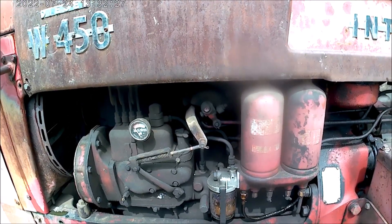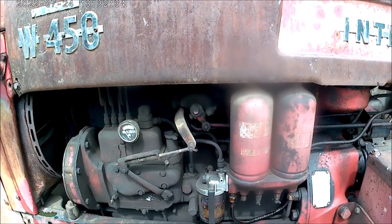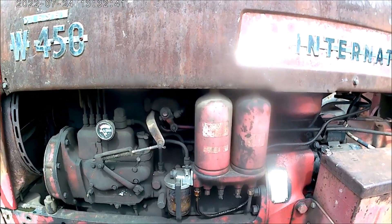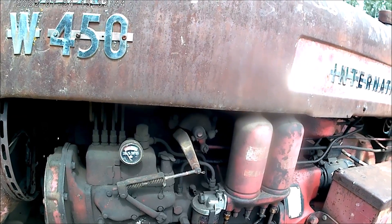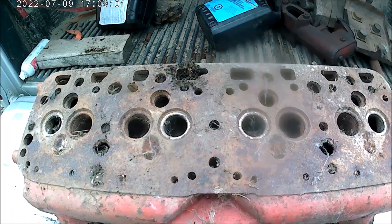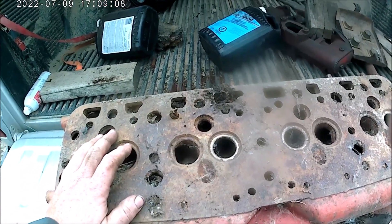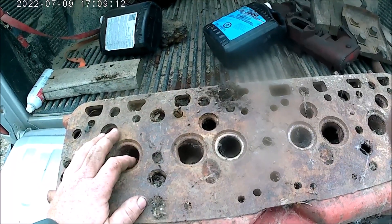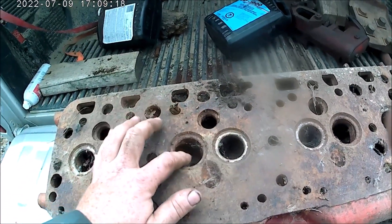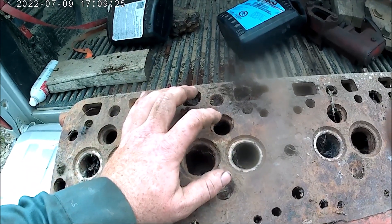They can pull in their own weight on gas, but they're just designed to start on gas. They're full diesel engines and must be taken care of as such. The secret is in the head and the intake manifold. Here is a cylinder head — I believe this is a WD-9 — but all gasoline-starting International engines use the same design. Here's your exhaust valve, here's the intake valve, but there's a third valve.